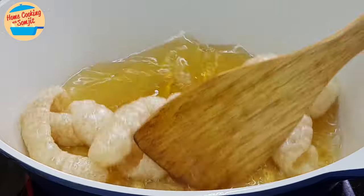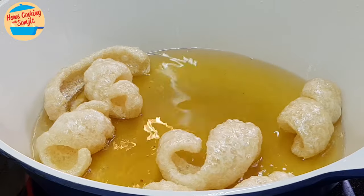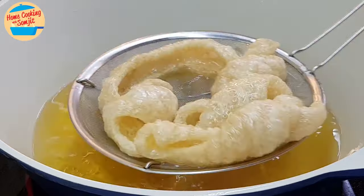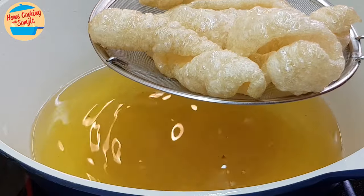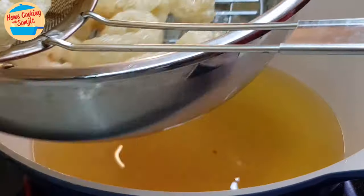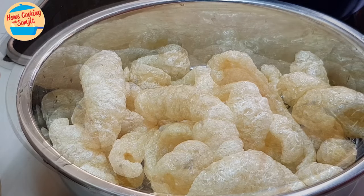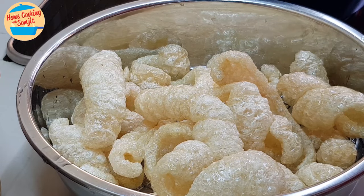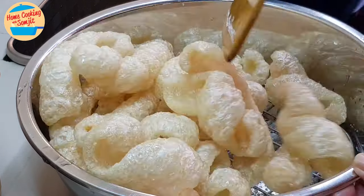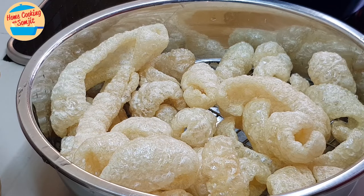When it comes out from the hot oil, you can sprinkle some salt — just to give it a little bit of salty taste, it will be nice. Just a few pieces and you can get so much. I'm going to continue to fry all of the balance.